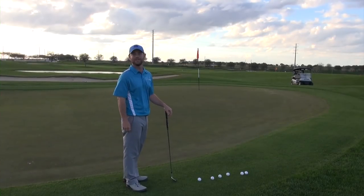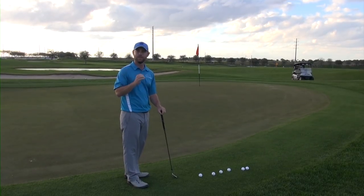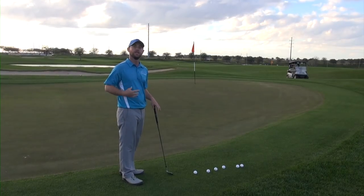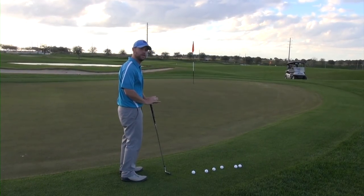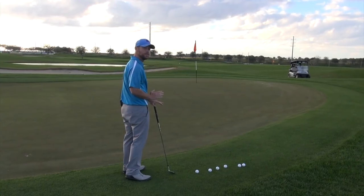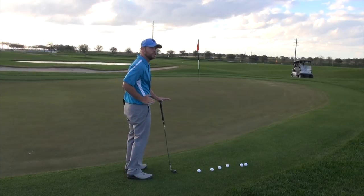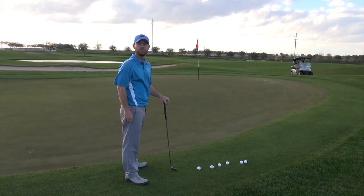Welcome back. I'm your host Daniel Lee. We're on the Gravity Golf Channel and today I'm going to show you a very special short game exercise that will help you feel exactly where to set your feet down so that you can clear your mass and make sure that when you engage your turn, a hundred percent of your pounds is moving towards your target.